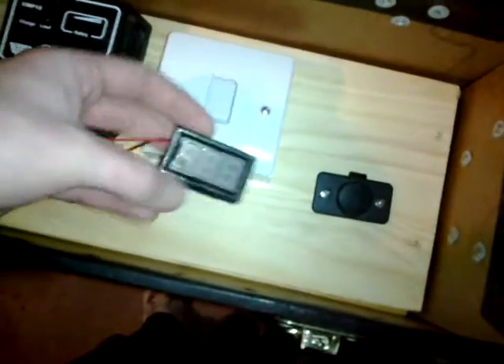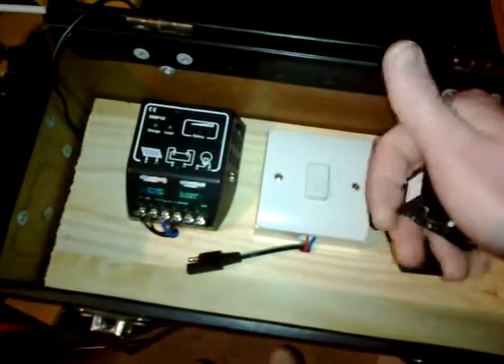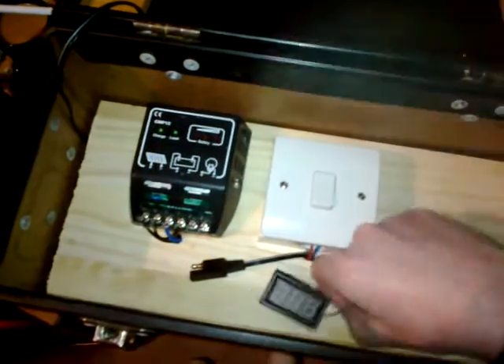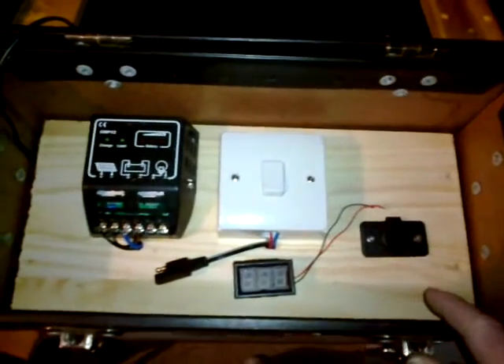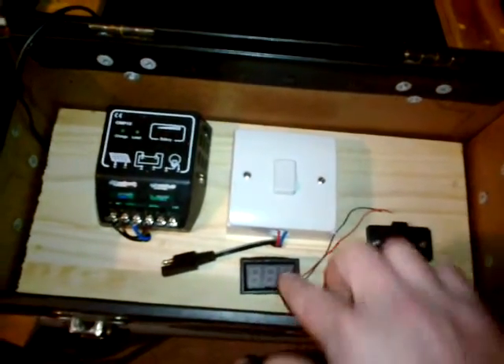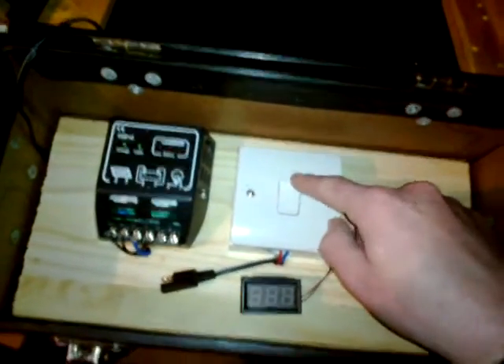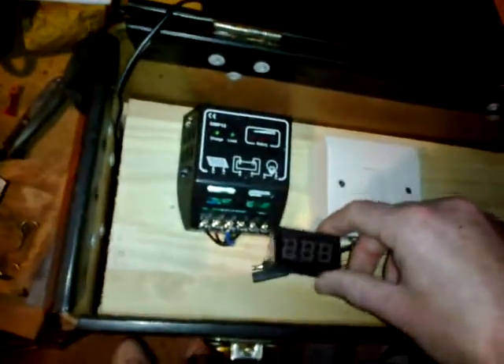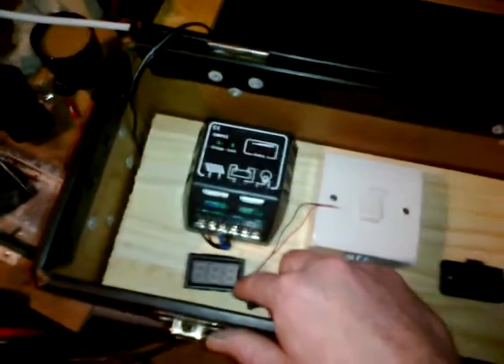I've got a few of these little blue LED voltmeters I used on my first build. I've got one, and I've got to dig the other two out somewhere. I did think about having just one on here to save power, but I'm going to put two on. I used to have three — for power coming in, what was in the bank, and how much was going out. But I've decided I don't need to know what's going out, so I'm just going to have one for what's in the bank, which will come on when the system's turned on.